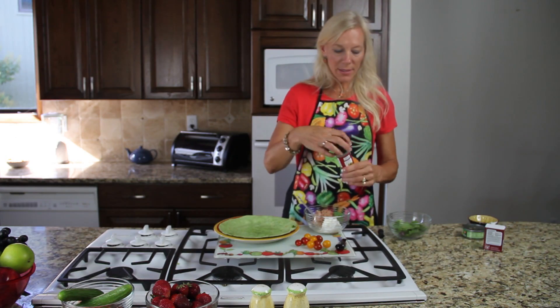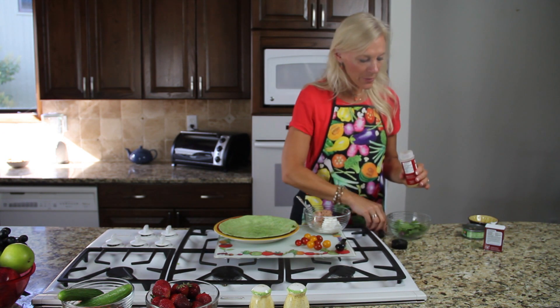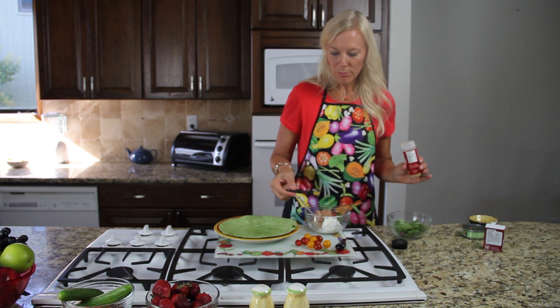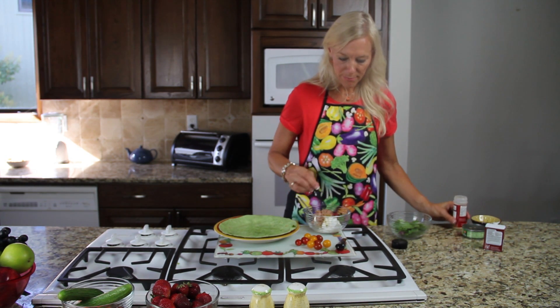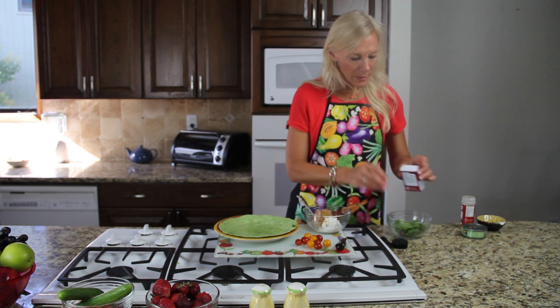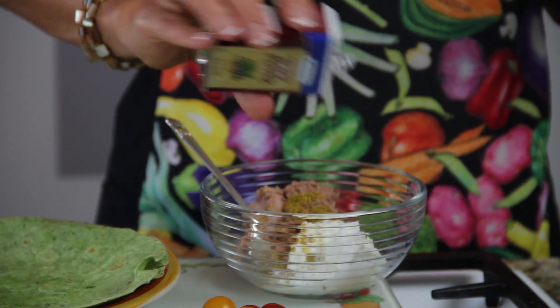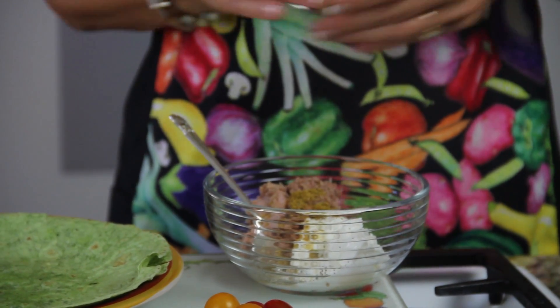The next ingredient is our magic curry powder. We add about one-fourth of a teaspoon — see how beautiful and yellow it is. I like to add pepper to taste, then we're going to mix it all up.